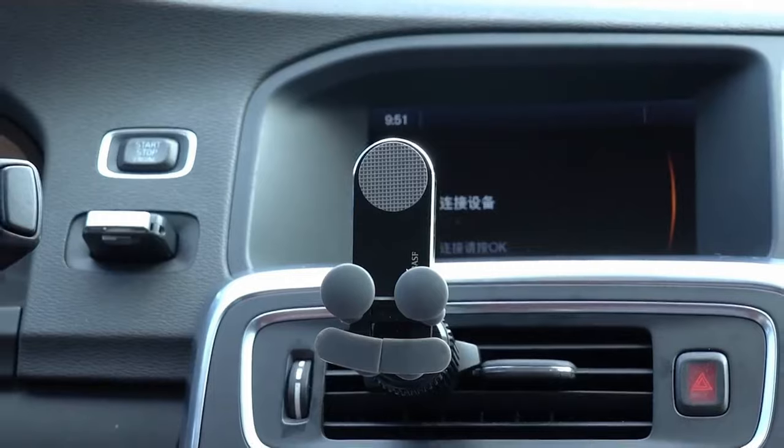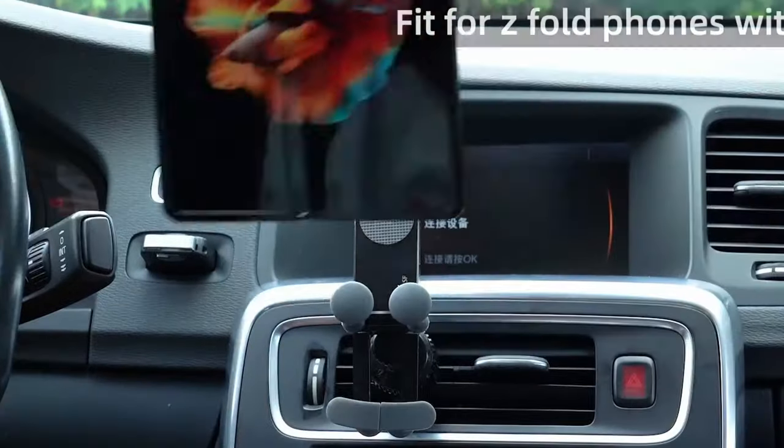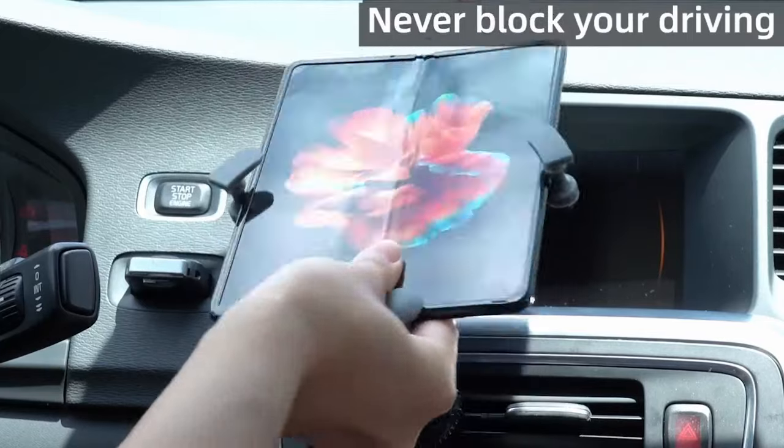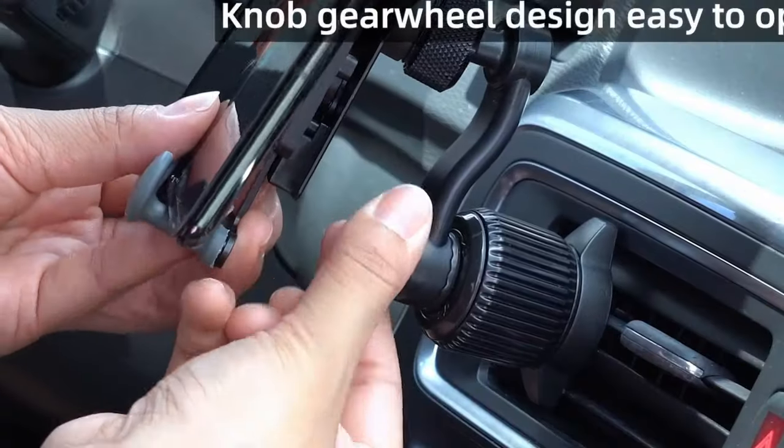The retractable arm allows quick size adjustment. The mount is case-friendly, with striped silicone feet ensuring a stable grip on most phone cases. For any fitting issues, Zwinnair offers free replacement vent clips.